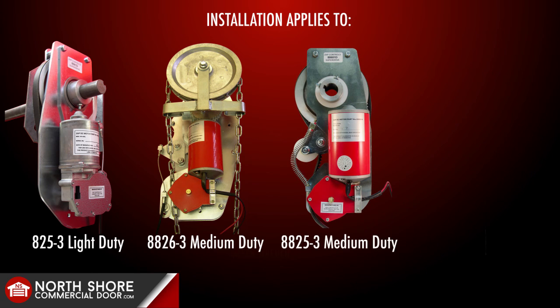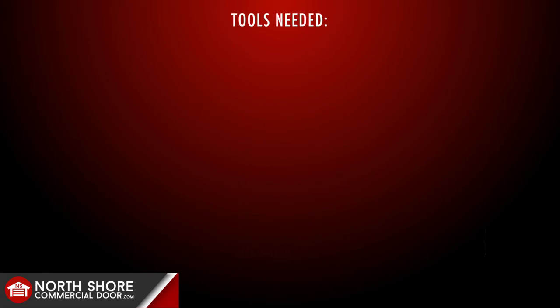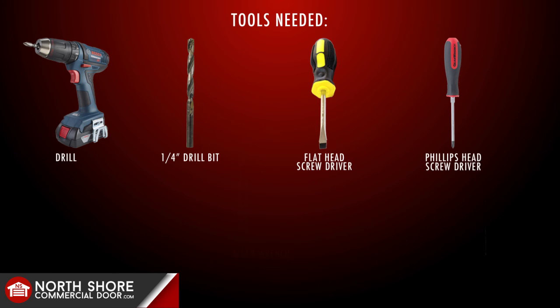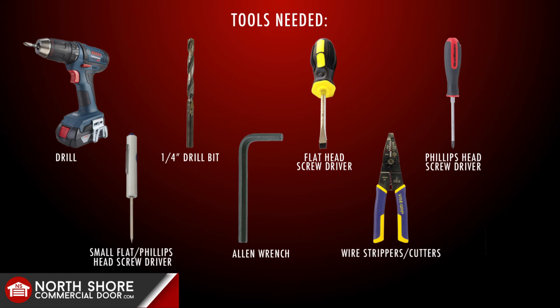This will be very useful to a wide range of folks trying to install the Zapp Commercial units for the first time. The tools required for the installation are very minimal: an electric or cordless drill, a quarter inch drill bit, a range of screwdrivers — flat head and Phillips head in medium size, and also very small flat head and Phillips head screwdrivers. An Allen wrench is included with the operator, and you'll also need a pair of wire cutters and wire strippers, plus a socket or wrench set.